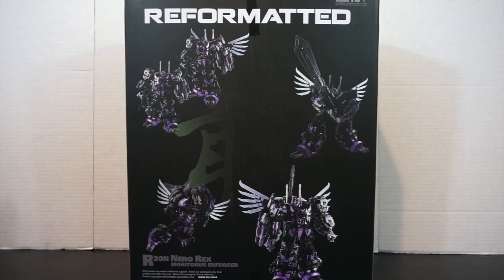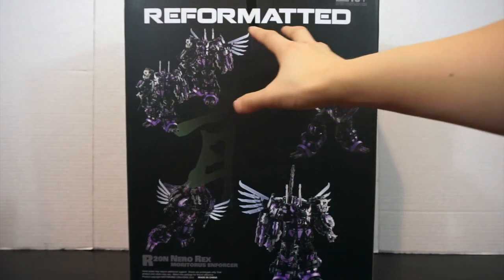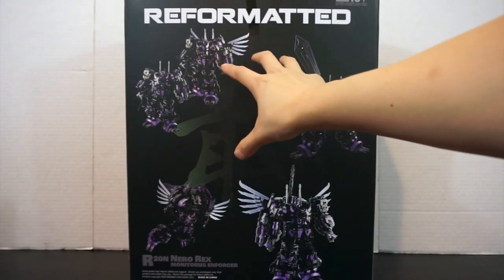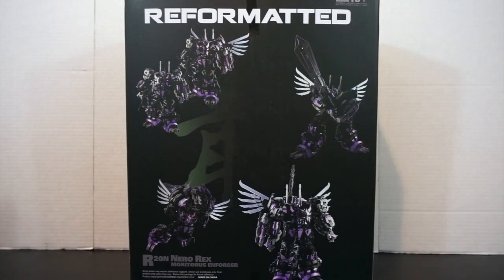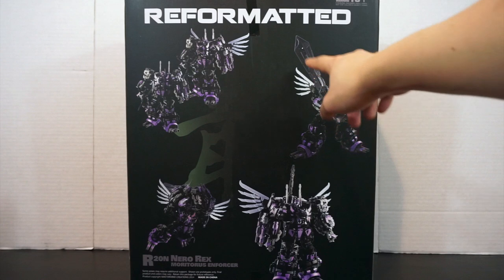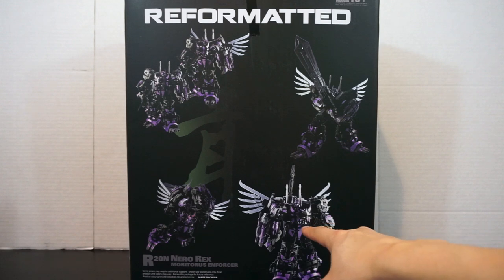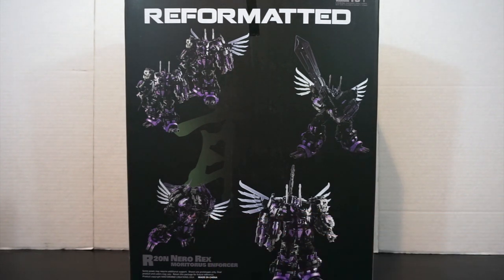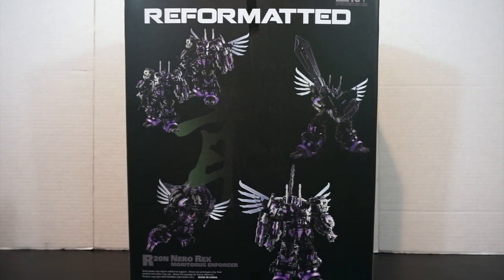On the back we get a couple of product promo images. One shows that Rex can be extended to have longer legs, and another shows him with and without wings, or with wings folded. On one side there's a nice big image of him with his huge combined sword, and another showing him sporting it on his back, plus a leaping pose. There's also a character in the background I'm not sure about — if you know, leave it in the comments.